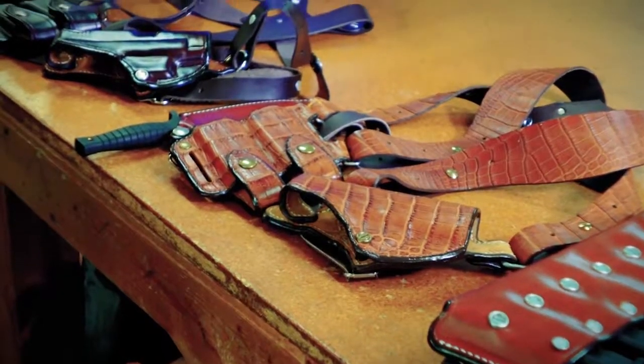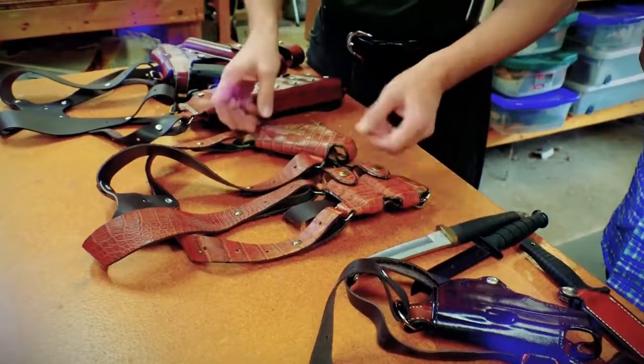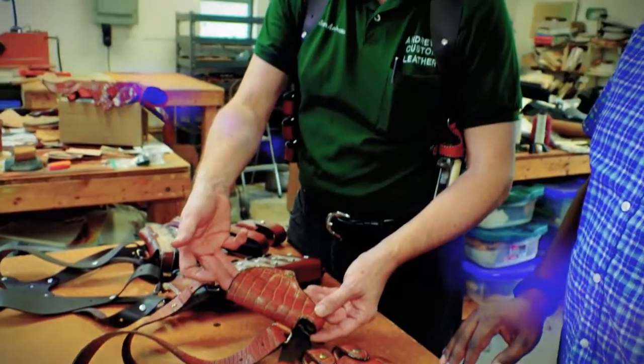These rigs are also built in all the exotic leathers. Because of the size of the rig, it gives a lot of area and scope for showing off. This one is in crocodile. They've also made them in stingray, shark, and elephant — all kinds of materials. If you want to go exotic leather, this would be a great piece to do it with.